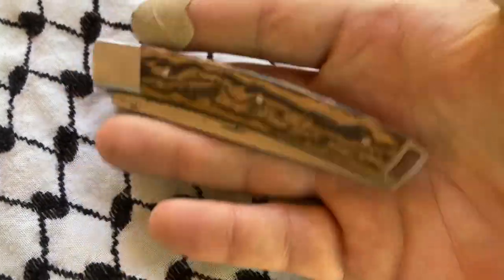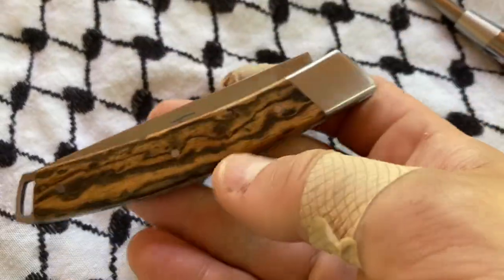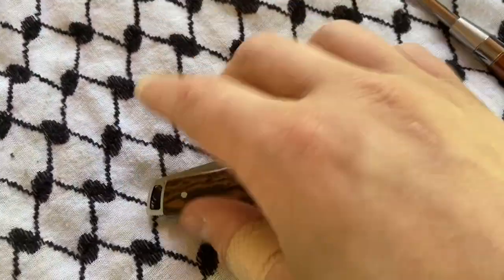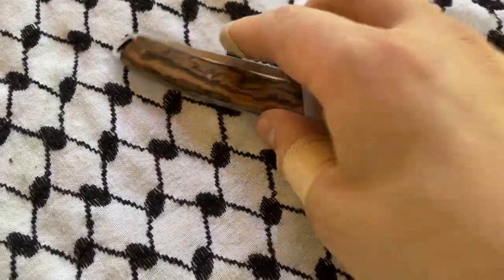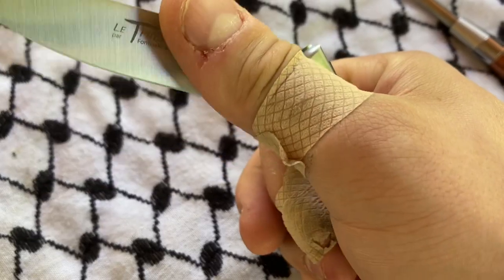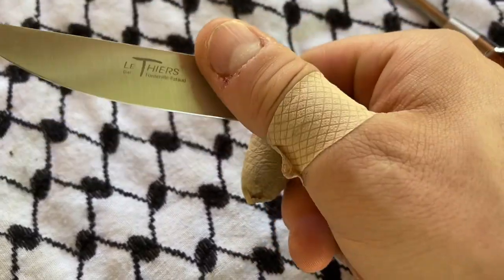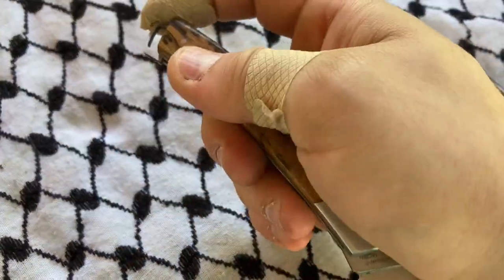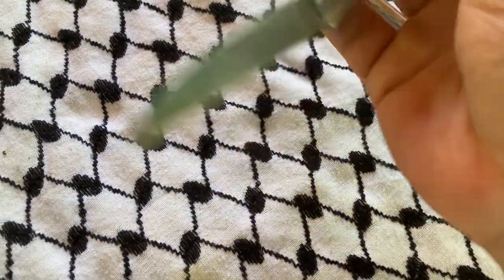The reason I'm making another video is this: this piece has some of the hallmarks of what A.G. Russell did with his knives. That is to say, super easy to open — you can open it one-handed like this. This locking mechanism is actually also super easy to use; you just press that.